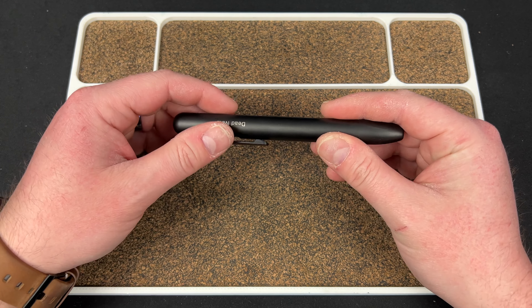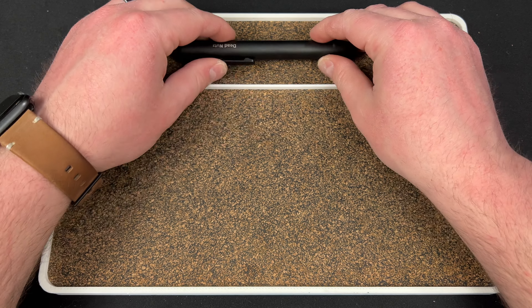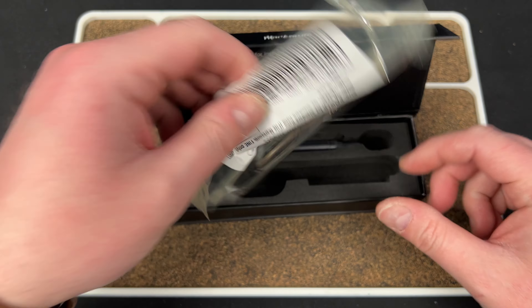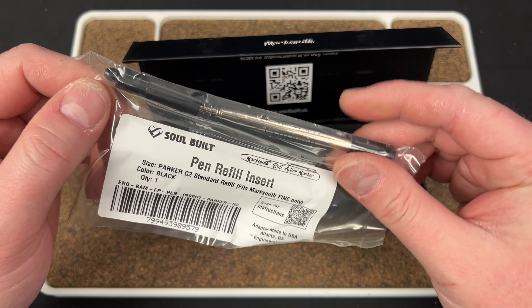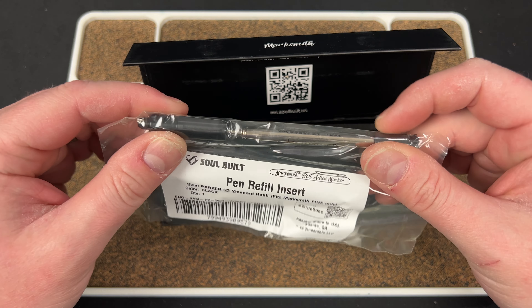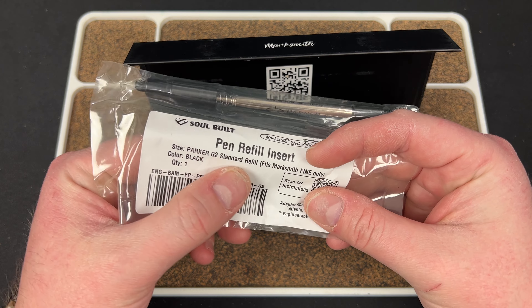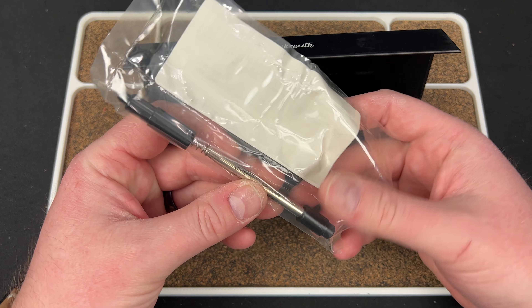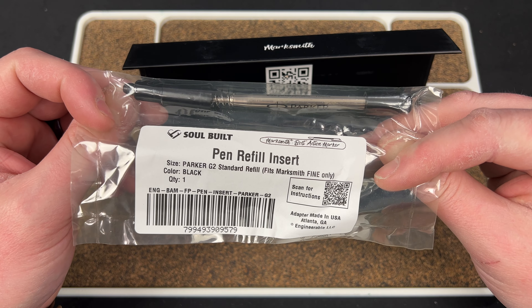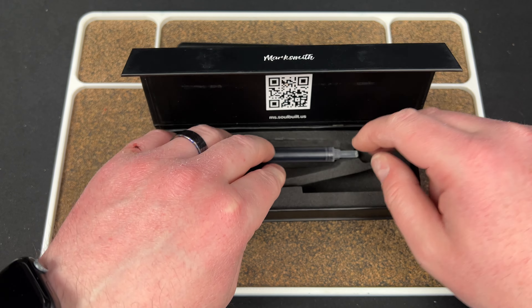They also just started a new feature, which is a pen conversion kit. So you can actually swap out to a Parker-style refill, which is obviously my favorite. It says Parker G2 standard refill. We're going to check that out as well, because this is something they're launching right now. You should check that out on their website.